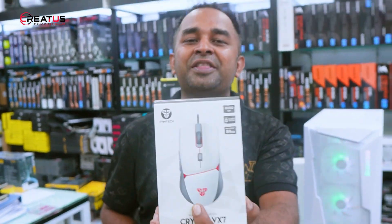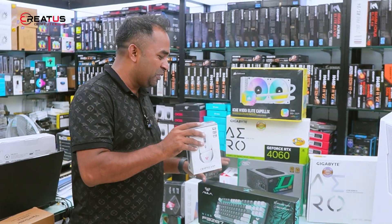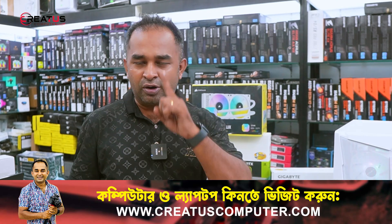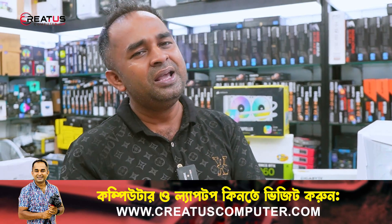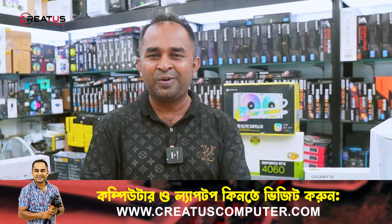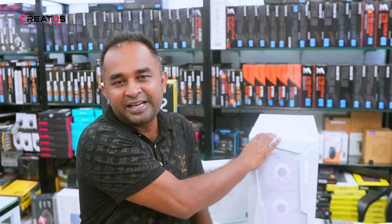This build will include a lot of great components. If you want to order, you can contact us via WhatsApp or phone number. We will see you in the next video — the video will be great if you like and subscribe. Please hit the notification bell and subscribe to my channel.